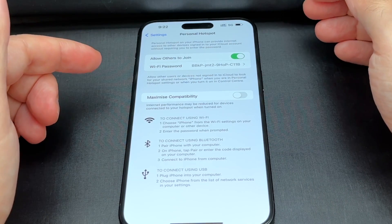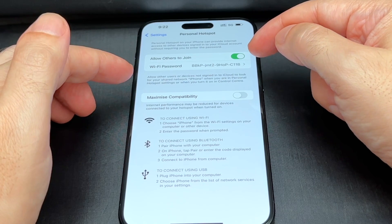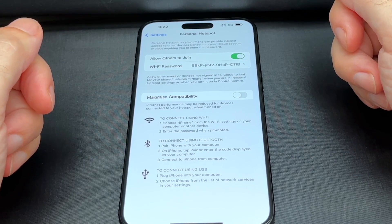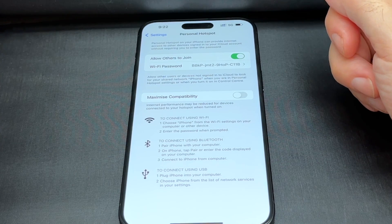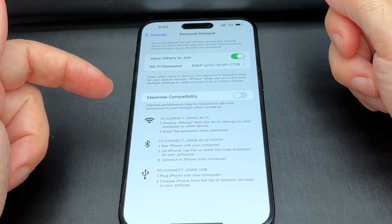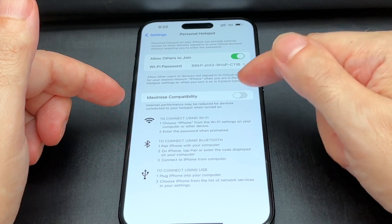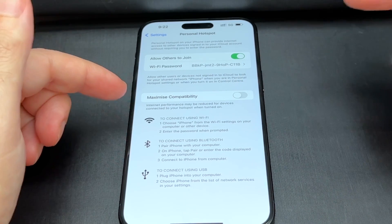Basically, make it discoverable or not. You can set the password — it's preset to something really complicated. If the people are in your iCloud family, you can share. So if your computer already has the password in it and someone else is in the same room, it'll pop up on your computer screen asking if you want to connect to this hotspot. You can also maximize compatibility, which uses a slightly slower Wi-Fi protocol to make it more compatible with non-Apple devices.